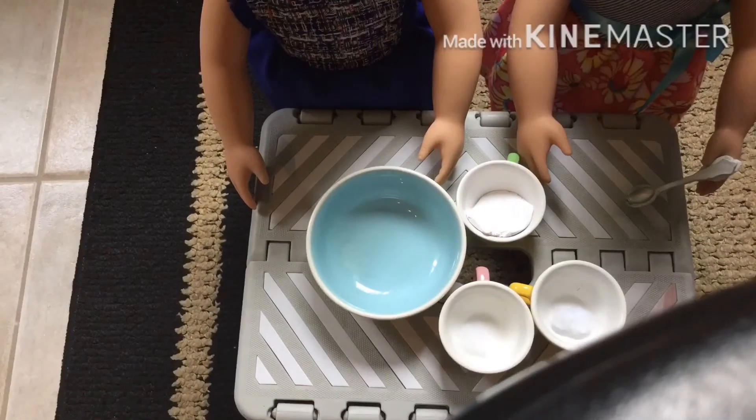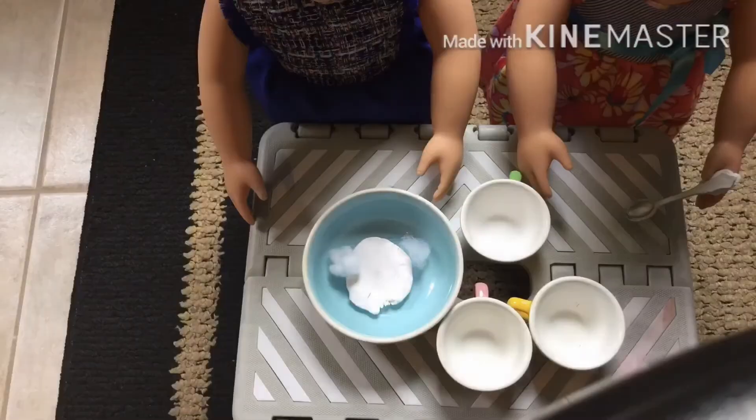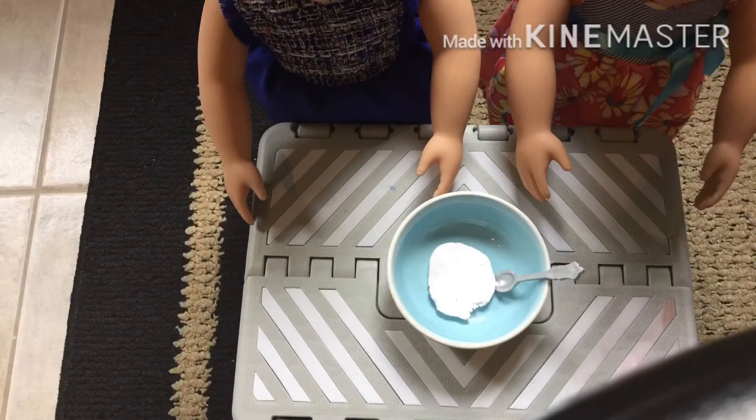Now add your flour, baking soda, and salt. Mix these three really well. Now get your other bowl.